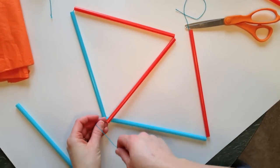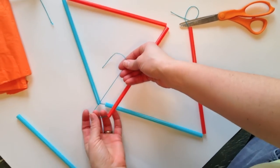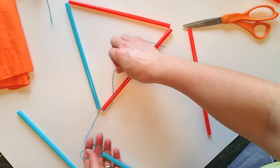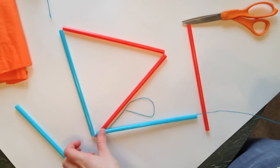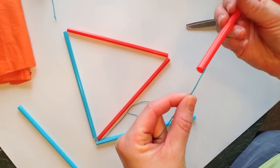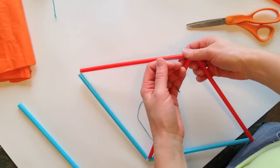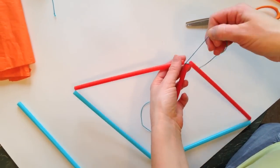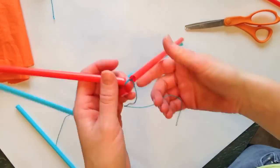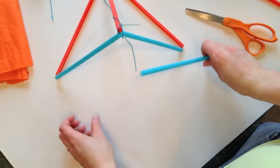First I'm going to start on this side — I just use a double knot. The tighter it is the better, but if it's a little loose it's okay. Then you're going to tie it to the side, just bring it through the center and out, pull it so it's kind of tight. Now we have part of our triangle but we need to add on this last piece.